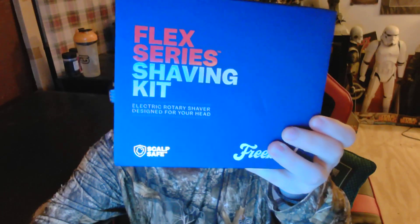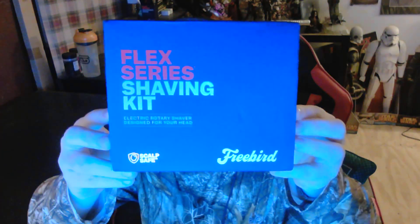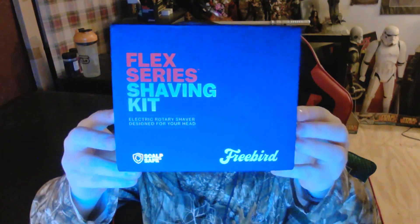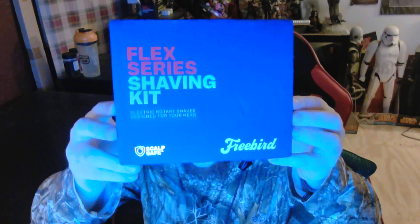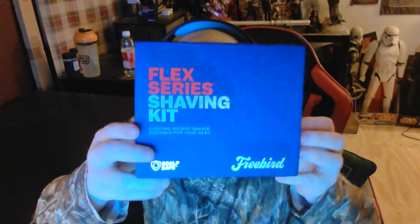Hello, this is a random review on my end — I don't do a ton of reviews — but I figured I'd do one for this because I just got this FreeBird Flex Series shaving kit. I've never had a personal sculpt shaver before; I've always just used a pair of clippers.